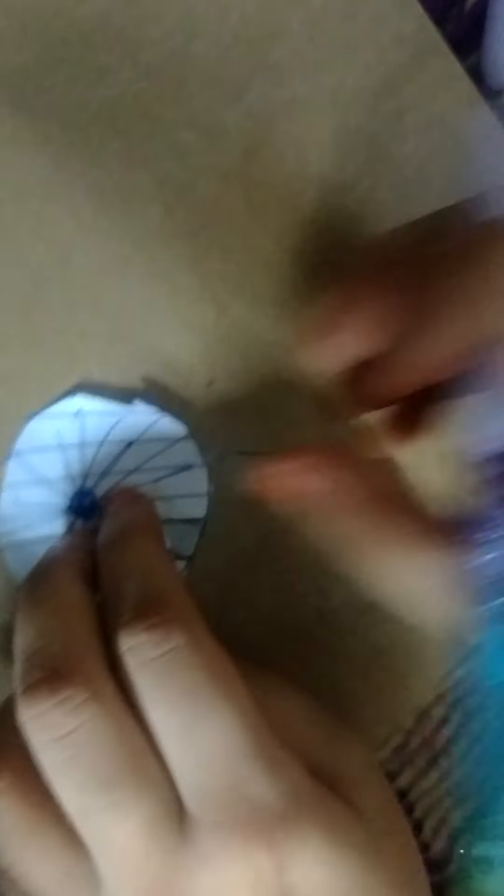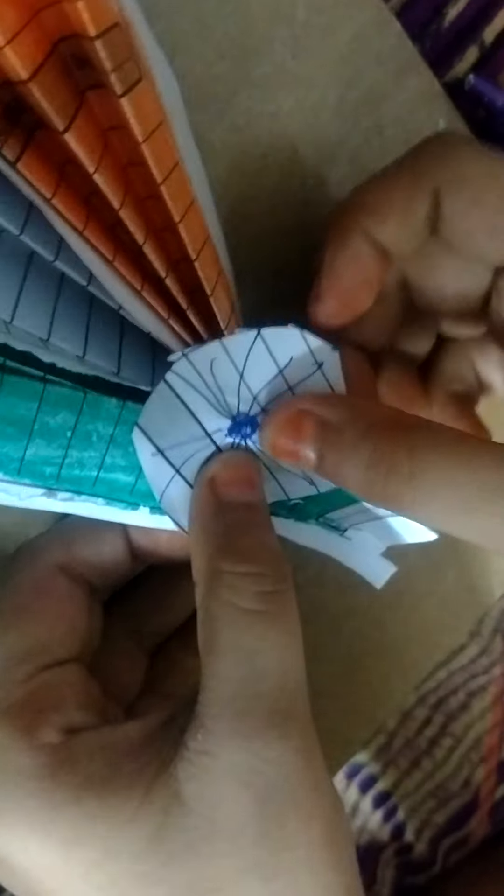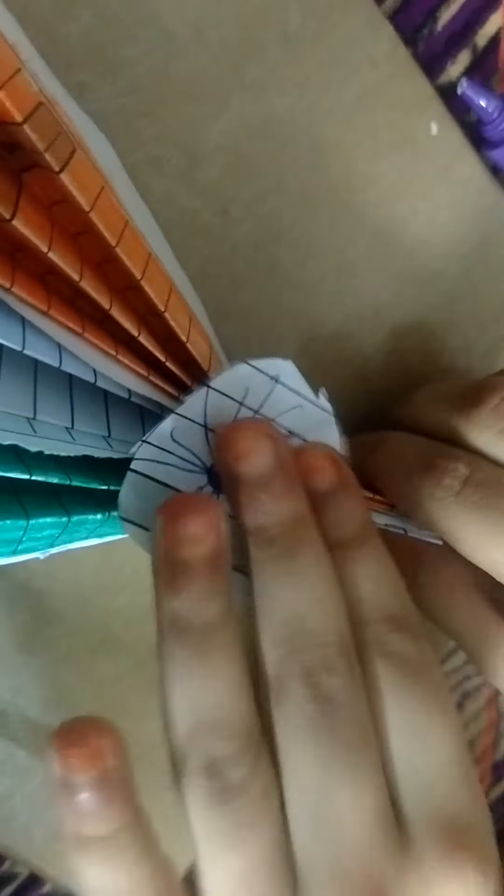So now I will stick the chakra here. So now our flag is ready.